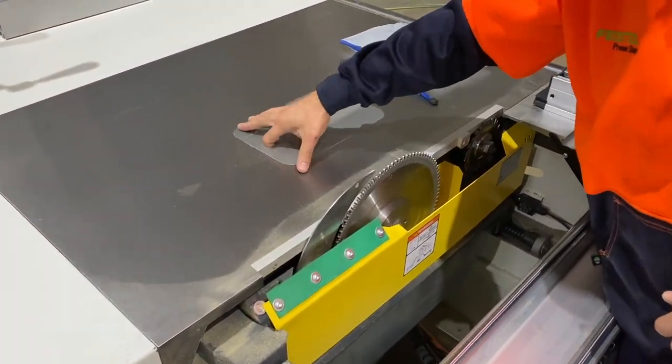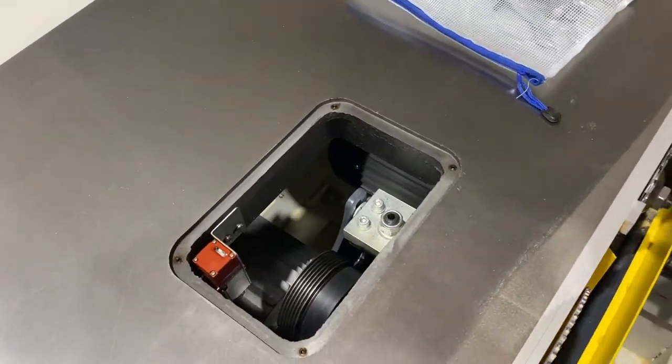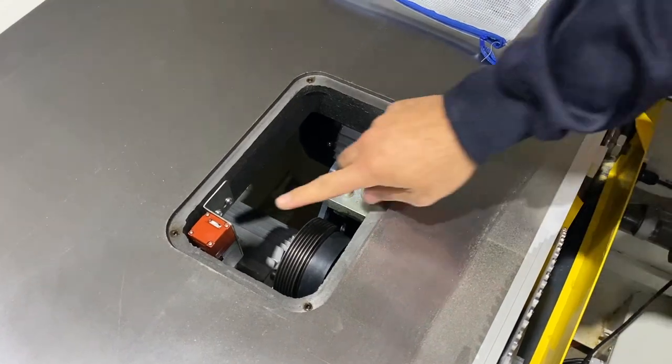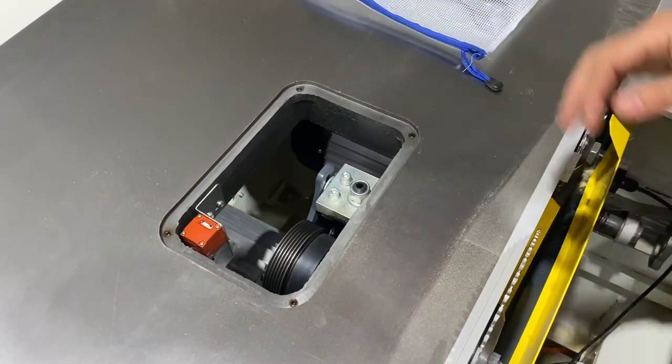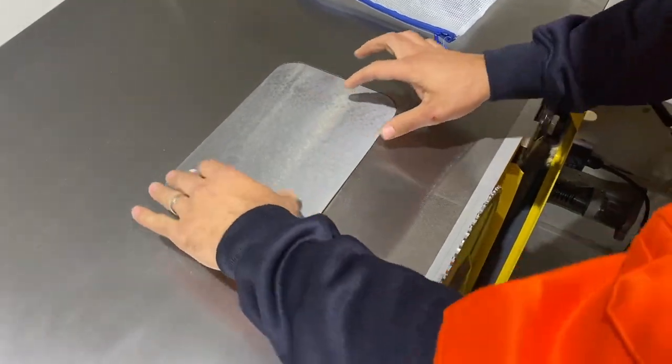In here we've got our cover for our belt tension. We've got three speeds on this machine and it's got a safety on it as well, so when this is open the machine won't operate. You can tension your belts and things like that from there.